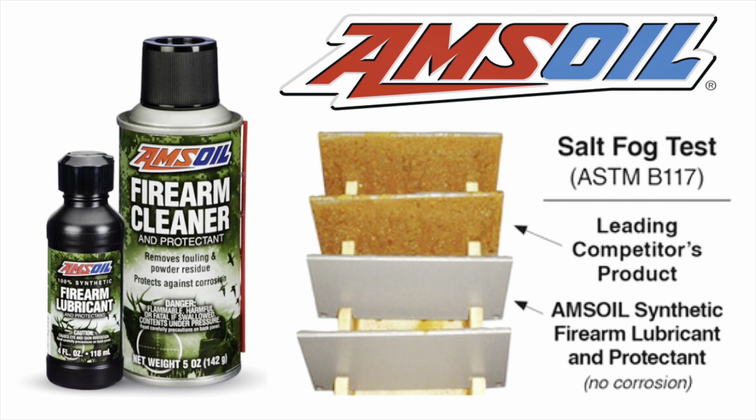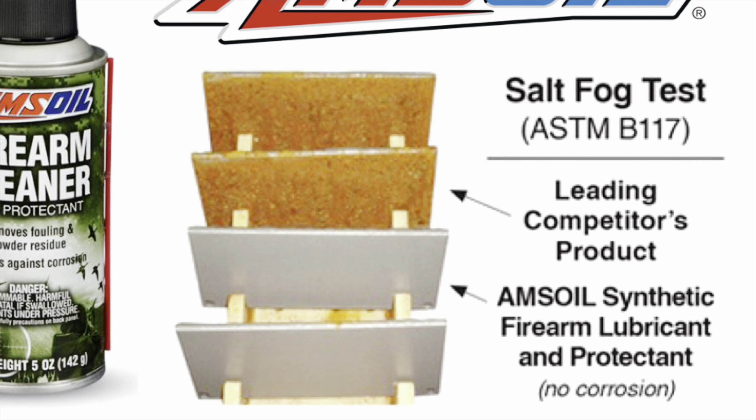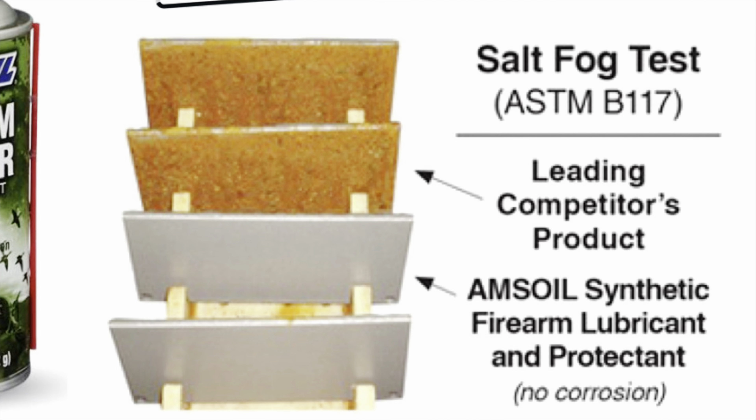Are you looking for the ultimate protection for your firearms? AMSOIL Firearm Lubricant and Firearm Cleaner provide the most protection. In the ASTM Salt Fog Test, AMSOIL showed no corrosion on the test results.